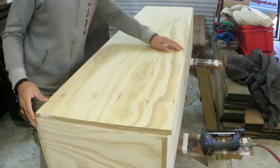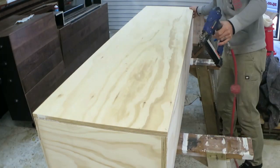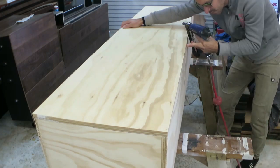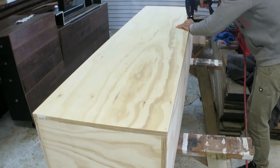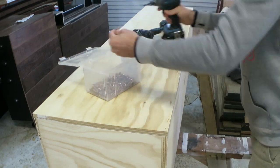Off camera I had cut and painted the back panel for the main box. I just pin it in place and then screw it on firmly. This unit will hang from this back panel, which is why it's so thick.